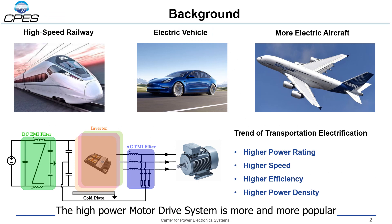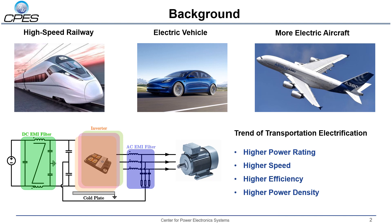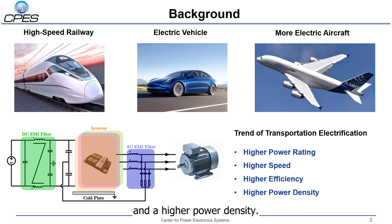The high power motor drive system is more and more popular in high speed railway, electric vehicle, and more electric aircraft systems. The transportation electrification shows the trend of higher power rating, higher speed, higher efficiency, and higher power density.